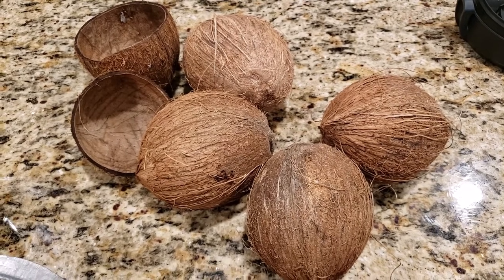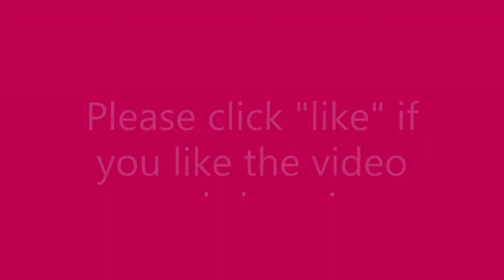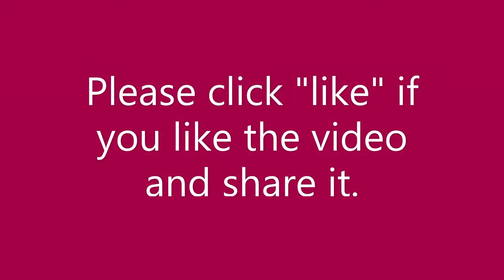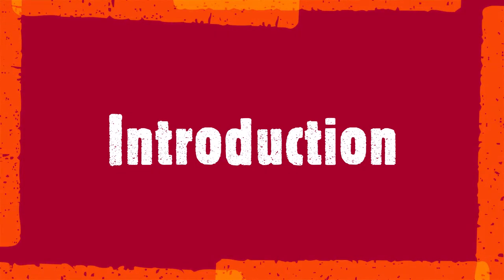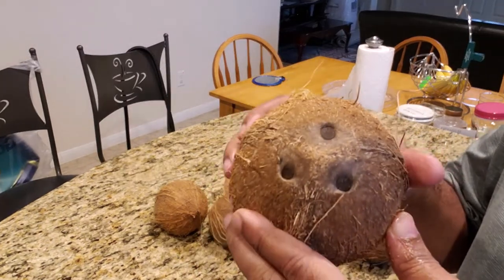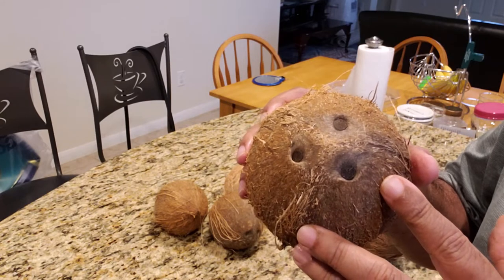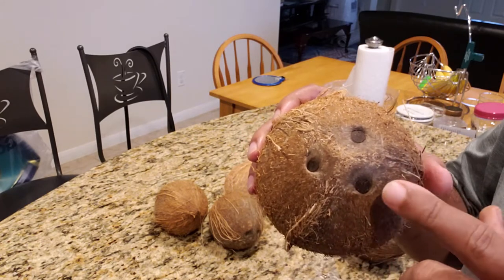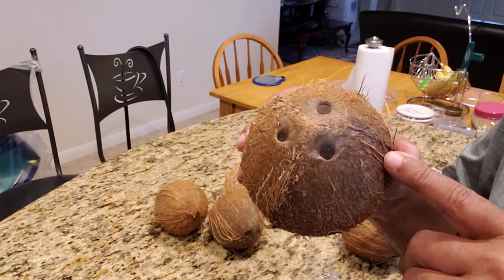This is all about coconuts. When you buy the coconut, look for a clean face on the coconut. This coconut has got a clean face — you can see the three eyes which are very clear.